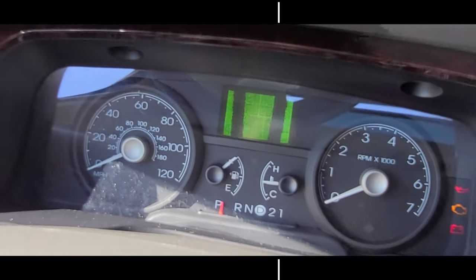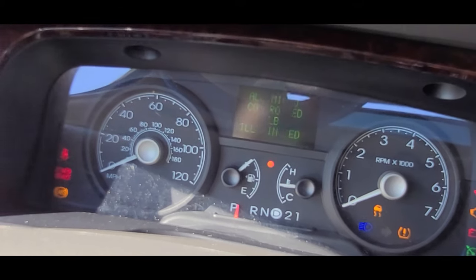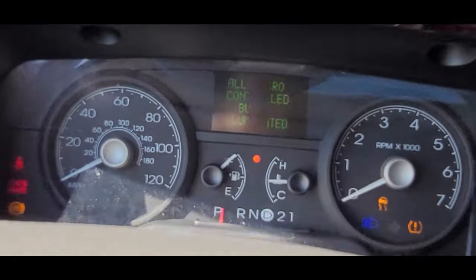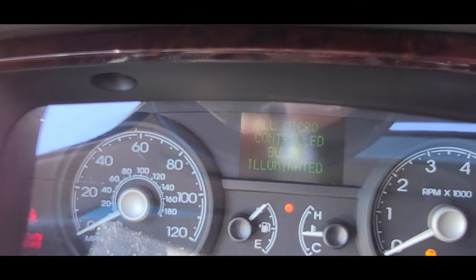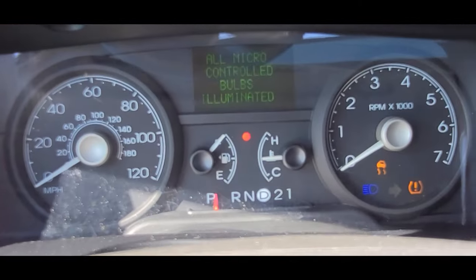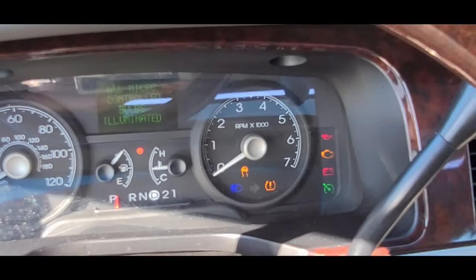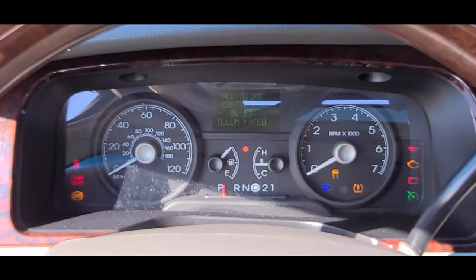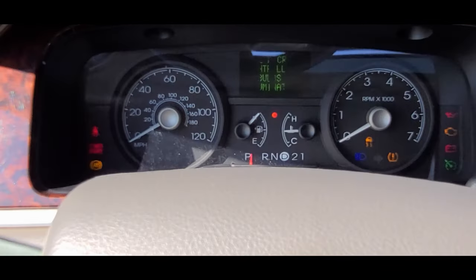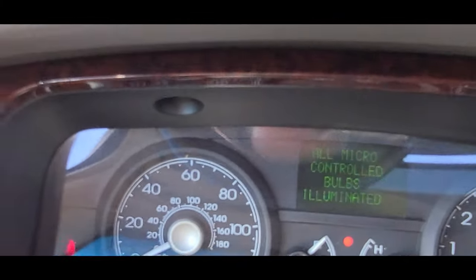Hitting Select again: 'Micro controlled bulbs illuminated.' Well, I don't know if that's all the bulbs, but I got some stuff there and it looks like they're illuminated. The turn signals are not illuminated but everything else is — I don't see any issues there.